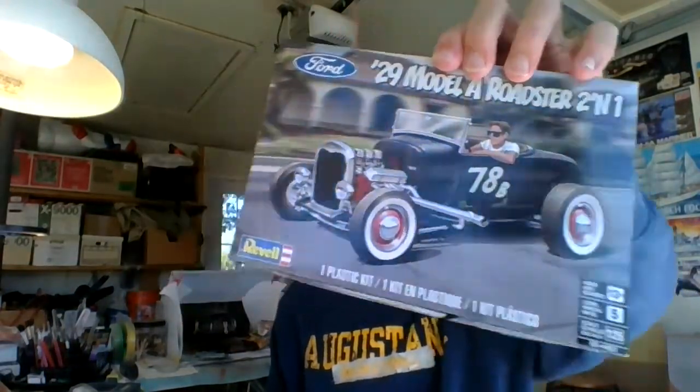Hi guys, long time no see — back from vacation, been working in the garage. Haven't started packing anything yet for our move, but that's going to take place real soon. We'll probably start with the garage here. I want to bring an update on the '29 Ford Model A Roadster — it's coming along, so I want to show you what I did.